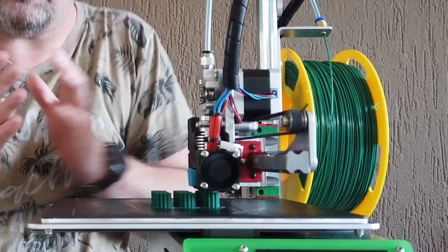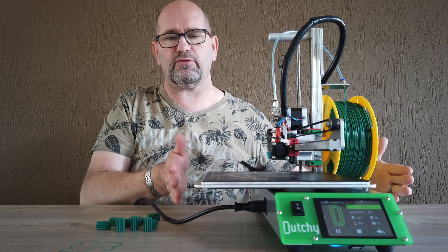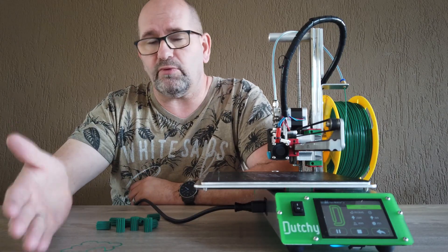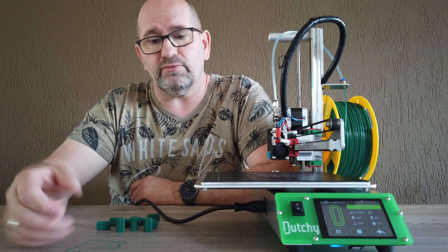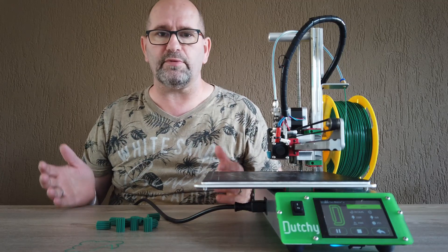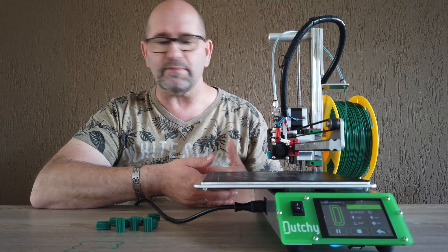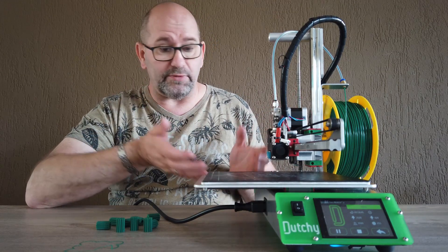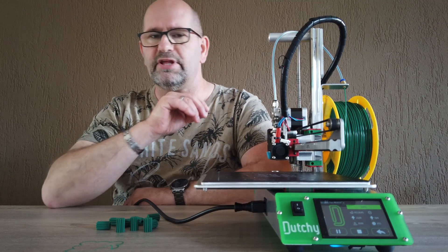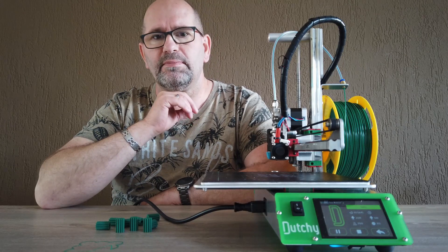It's a very silent printer — you can barely hear it. It's also a nice printer to watch. So if you have a small space on your desk for a 3D printer — for example if you're a designer doing rapid prototyping and you have visitors coming around — this is a great printer to have on your desk so people can see what you're doing. In school environments, I think this is the best printer you can have.